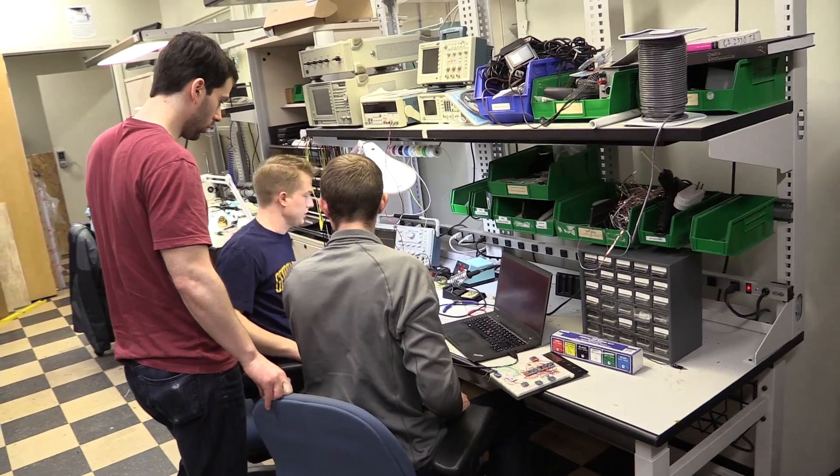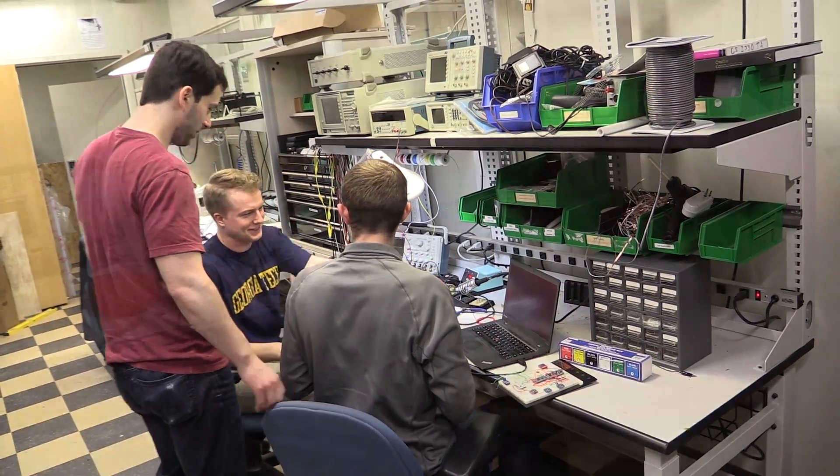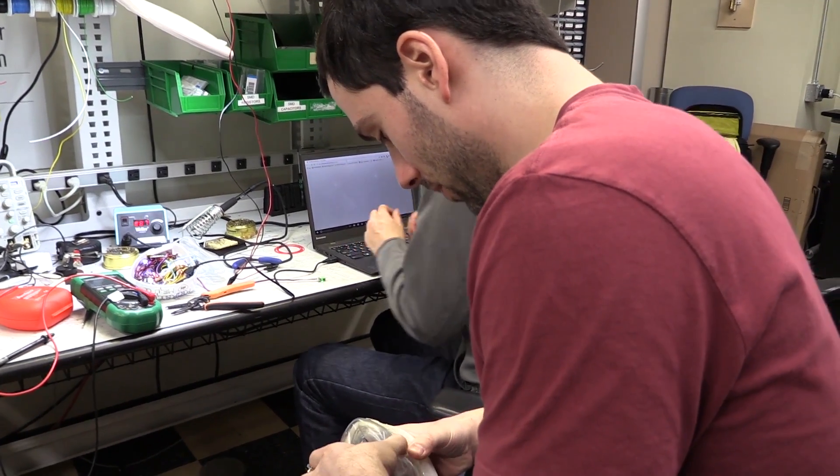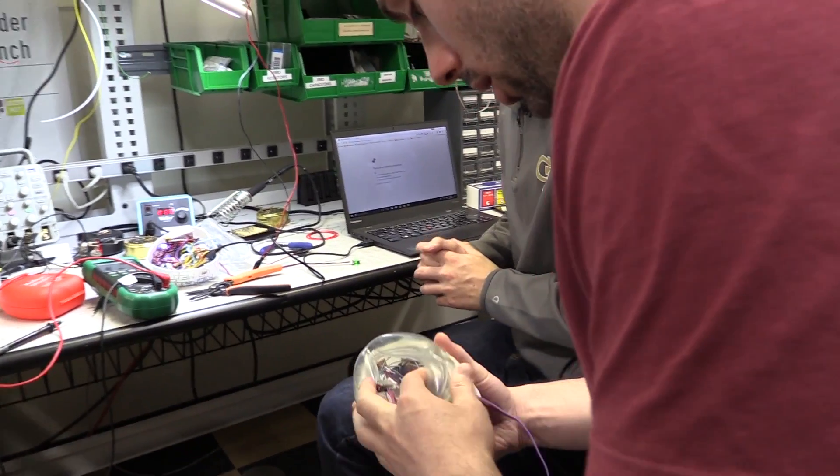We've had experience working in classes, in groups, and through our Georgia Tech curriculum, and we've had to put the best of what we learned into play.